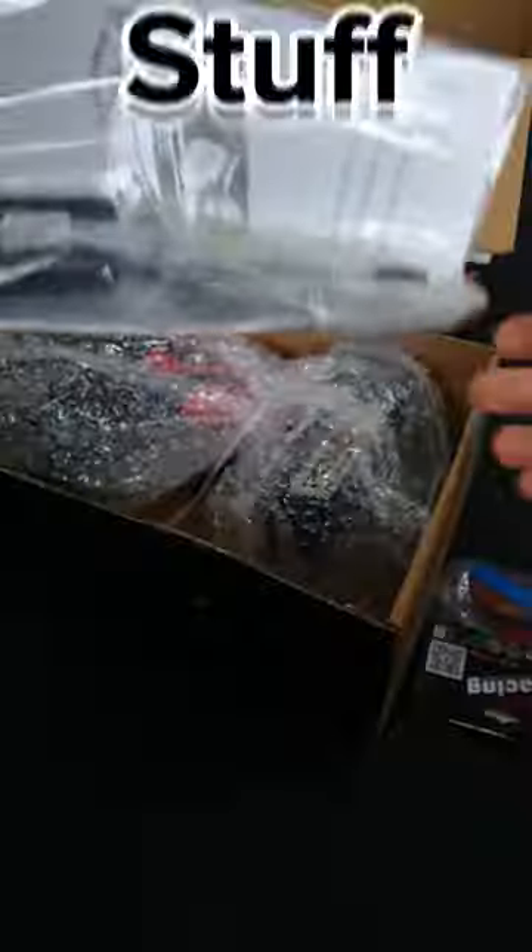Look at this bad boy. Oh yes. Controller hidden in bubble wrap — check it out.